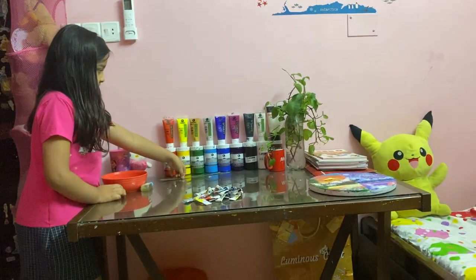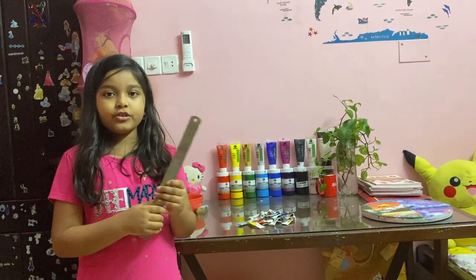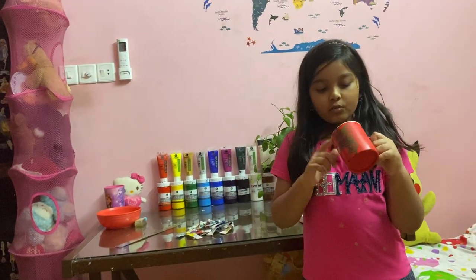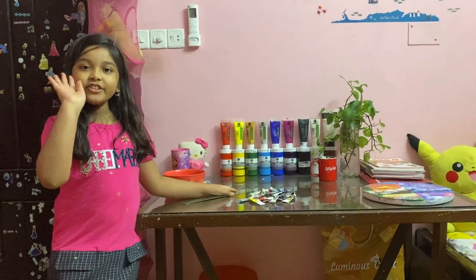I have two more things I sometimes need: a scale, also known as a ruler, and a cup for keeping water to wash my brushes. Hope you like this video — bye for today, see you!